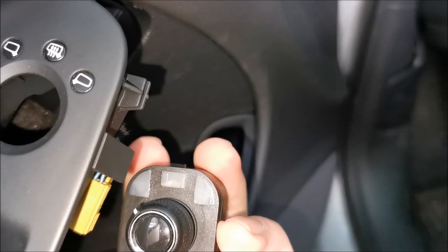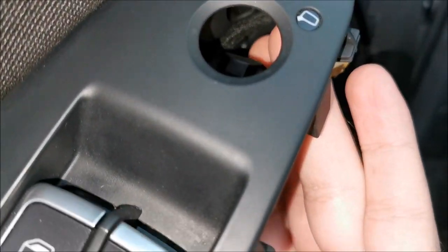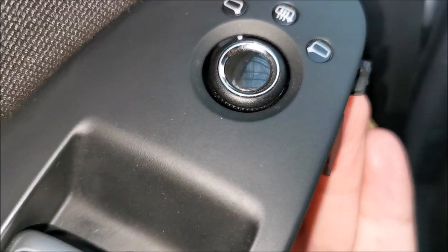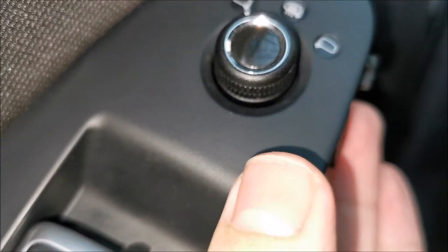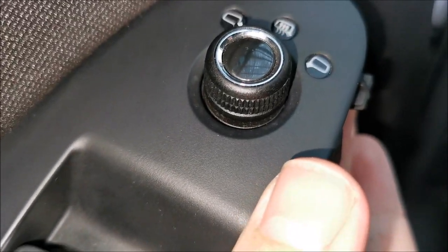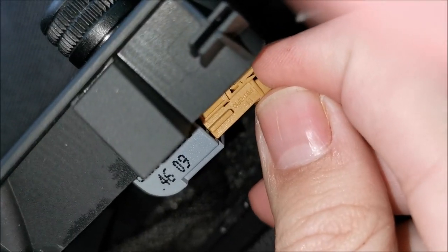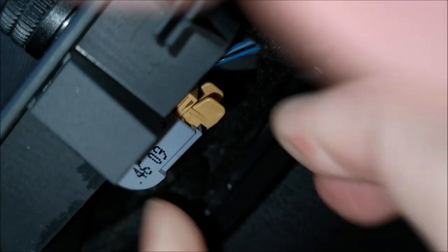Clipping the button back in is a bit tricky because I'm not looking exactly at what I'm doing. Just push it in from the button side and it should clip in quite simply. And it's clipped - that's 100% easy. Now just plug the connector back in, and it's also clipped.